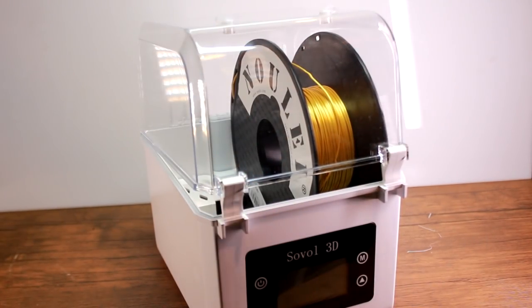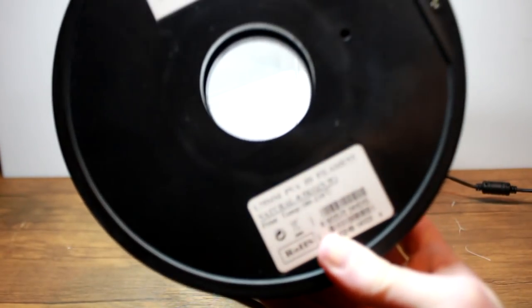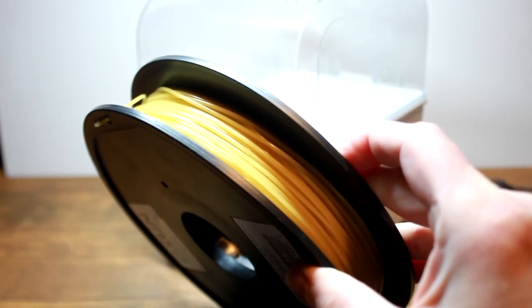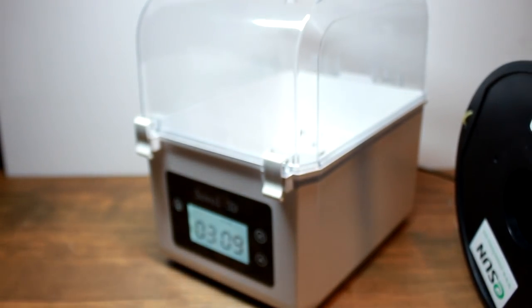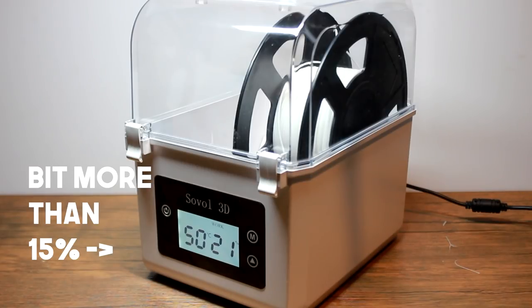But then I started messing around with this dryer, and you might be wondering why on earth are you reviewing a dryer if you don't believe in wet filament? Well the short answer is that I do believe that moisture affects some filaments, like PVA which is notorious for being hygroscopic, so I needed a way to dry this. Anyway, I put this reel of PLA that's been open for a while into the dryer while it's already heated up, close it, and the air inside gets...more moist.